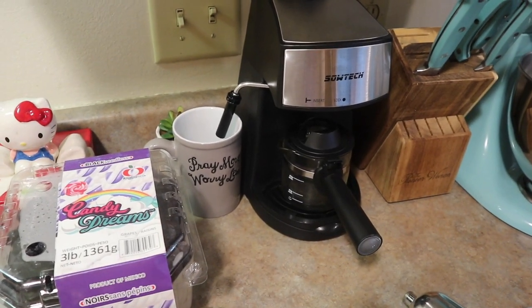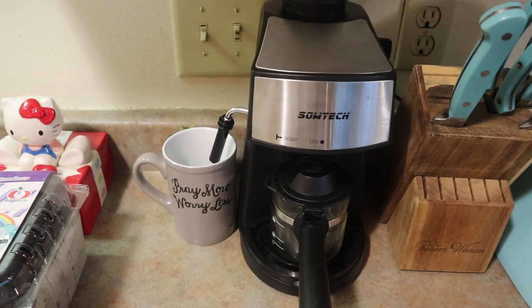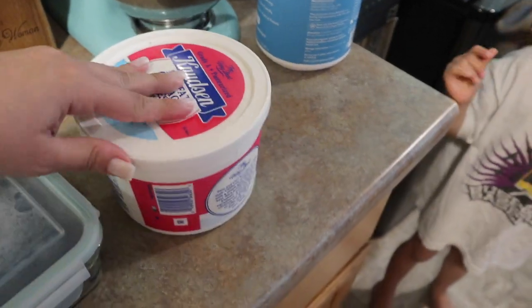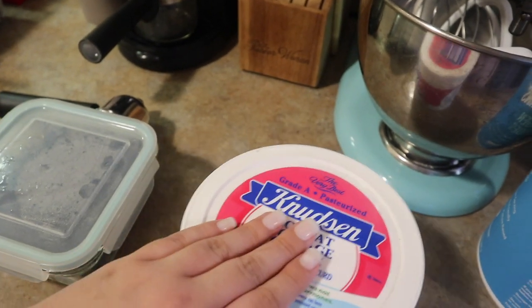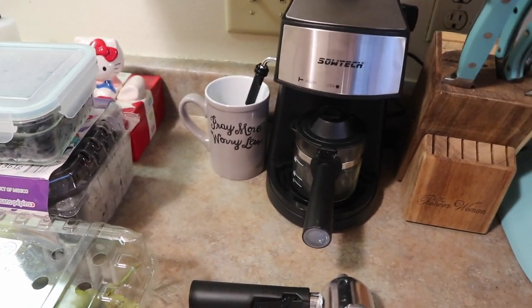Right now we're going to talk about this espresso machine. If you love espresso, you're going to love this machine — it is such an affordable espresso maker that my husband picked up on Amazon. I think it's called the Sotek. I've been loving it; it tastes just like a coffee drink from a coffee shop, and I have it over ice. You can make four shots of espresso at a time, which is very convenient if more than one person is drinking espresso.